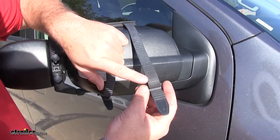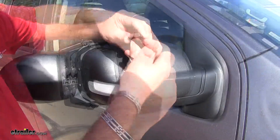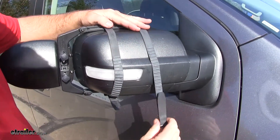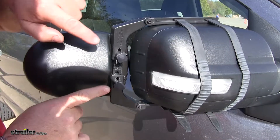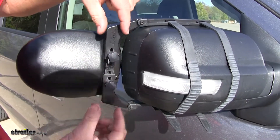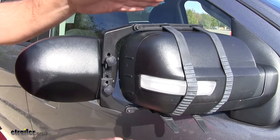The straps are easily adjusted — you can see the little notches in the rubber strap. All we're going to do is feed one through and pull it until we get it to the tightness that we want. There are also two little knobs on the back that move the arms up and down. If your mirror is a little bit wider or skinnier, you can widen these to fit.